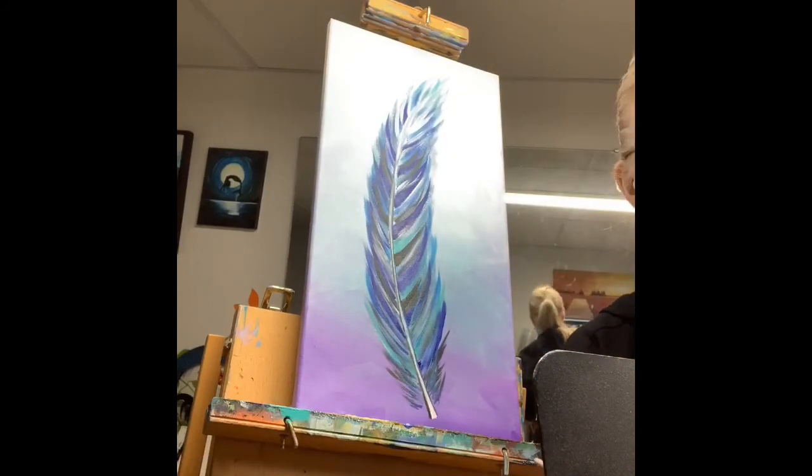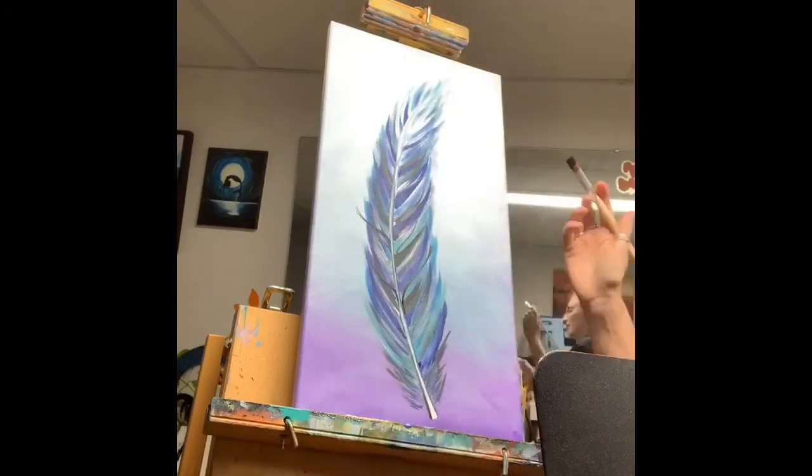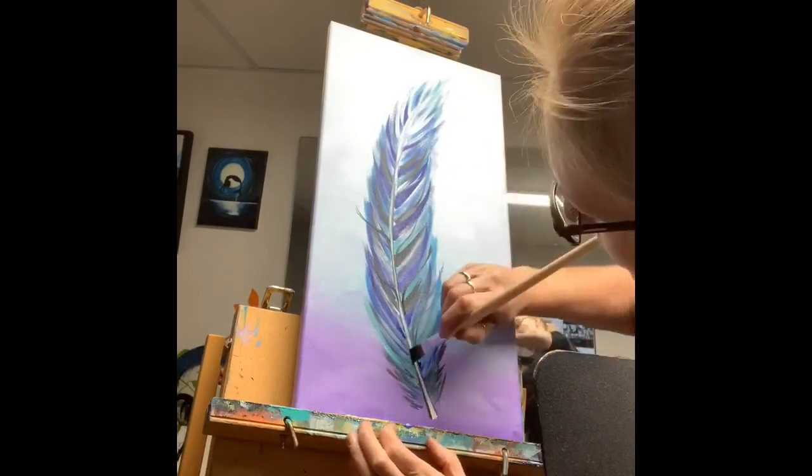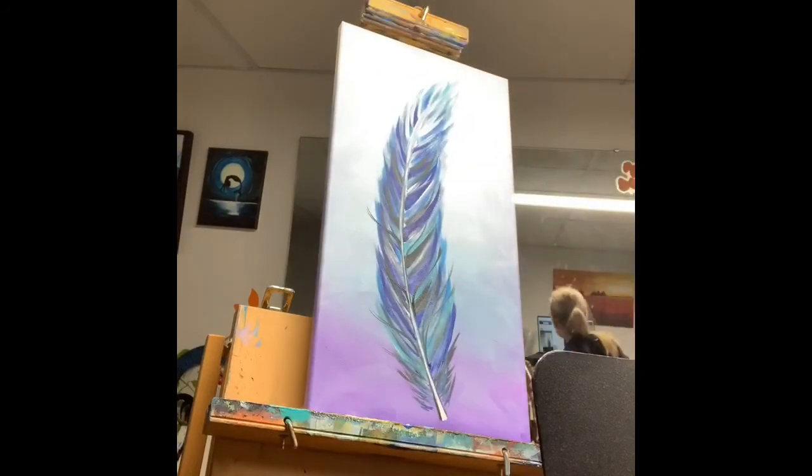The curved lines are thicker towards the stem and thinner as you get away from the stem. I call them kind of eyebrow shapes. After I've done all the eyebrow shapes all the way up...